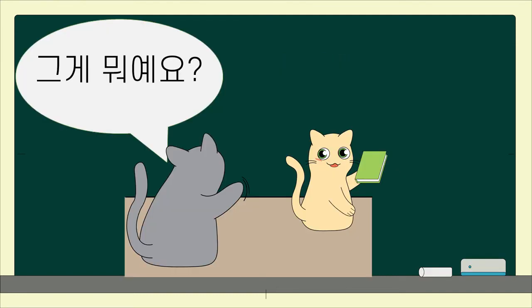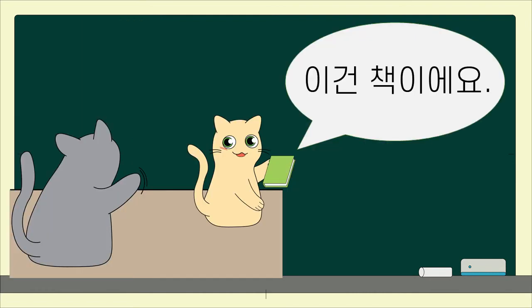그게 뭐예요? What is that? 이건 책이에요. This is a book.